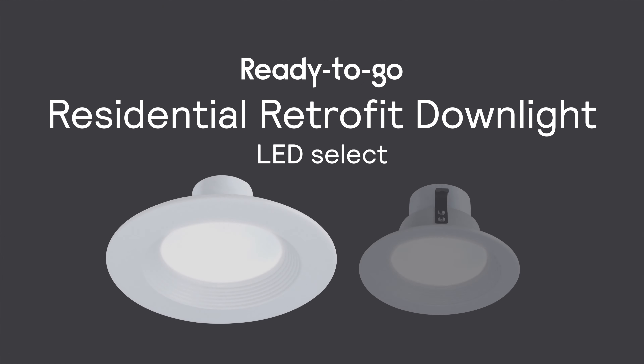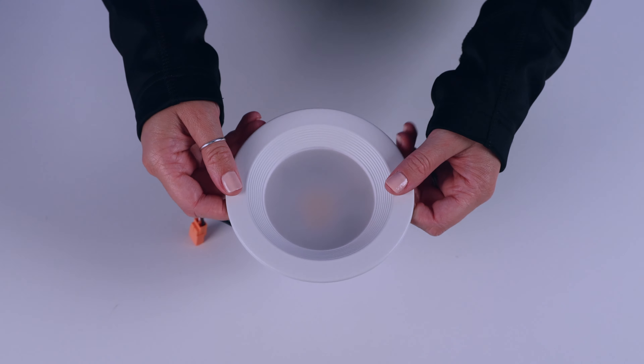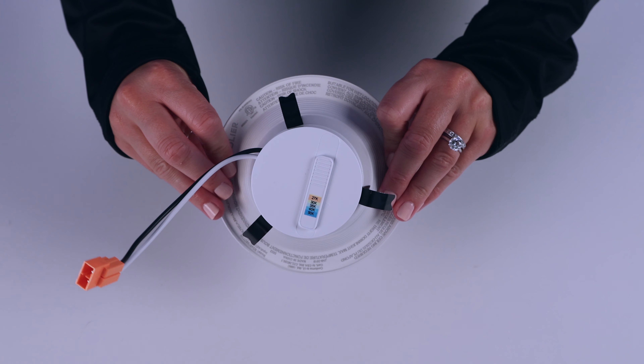Hello, I'm Allison from the Signify US Channel Marketing team, introducing our ready-to-go products. Have you been looking for a dependable fixture to replace those old energy-sucking downlights? Lightalier has a quality solution at a great price. Consider the LED retrofit downlight.